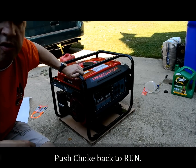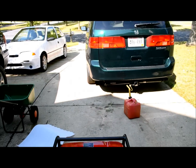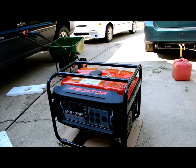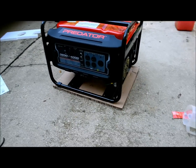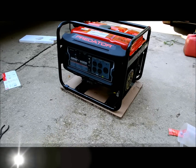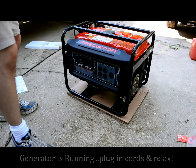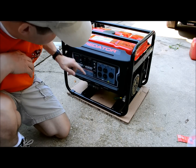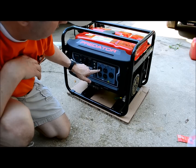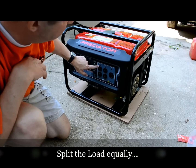It seems to be running pretty well right now. Now as you start to hook up the load to this, it simply runs on two circuits — one circuit here, one circuit there. Make sure you split the load evenly. So if I'm going to run my air conditioner, put it in here; if I'm going to run other stuff, put it on this side.